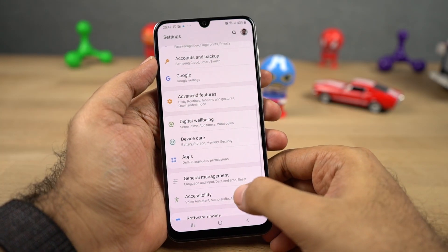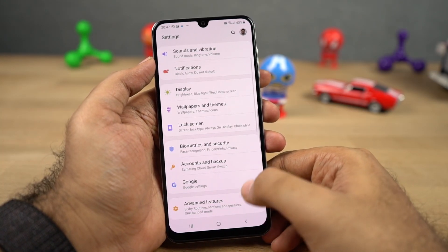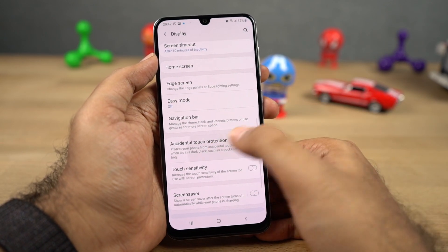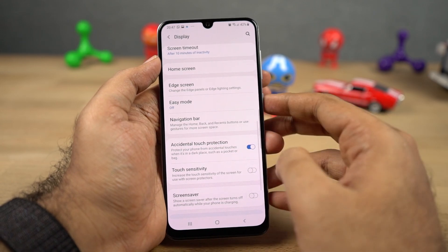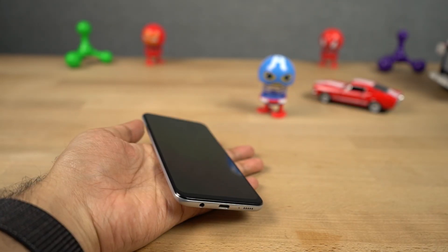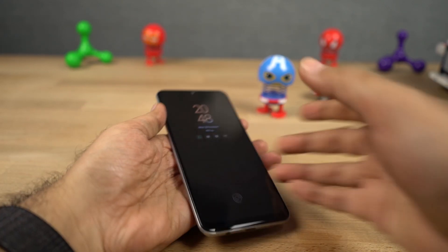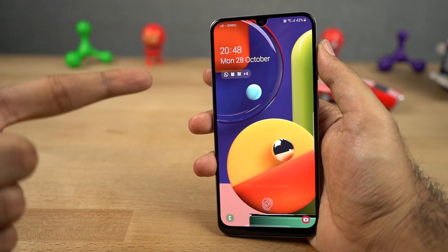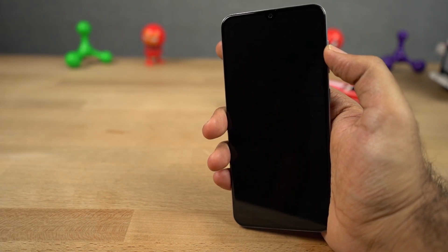Next we have accidental touch prevention, which is just a fancy name from Samsung for pocket mode. Once you enable this feature, it will prevent accidental touches in closed spaces like pockets and bags. Next we have lift to wake. Once you enable this feature, you can simply lift your phone to wake it up. This can be quite useful if you're using the face unlock feature — you just need to raise your phone, it'll see your face and then unlock your phone.